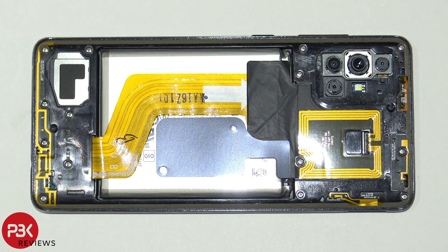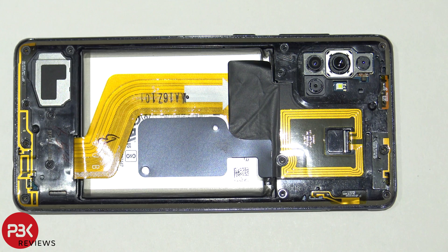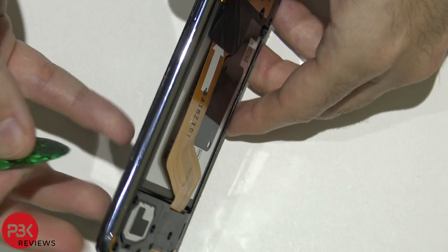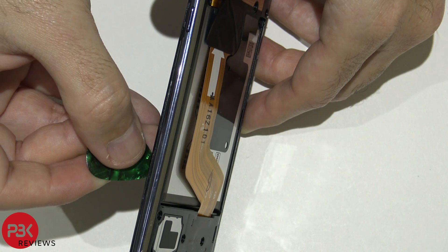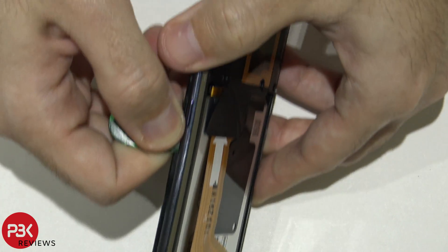Once we have the back plate off, we have 14 Phillips screws we need to remove, so let's go ahead and remove those. Once we have all the screws removed, we're going to take our pry tool and place it between the border of the screen and the frame of the phone, and work our way around popping off the catches.